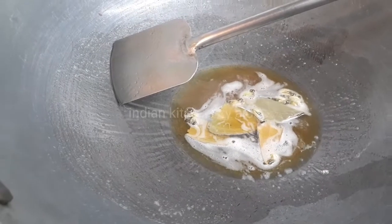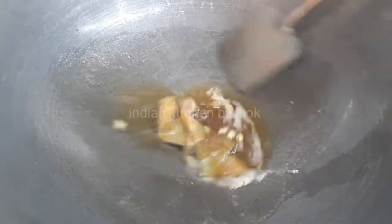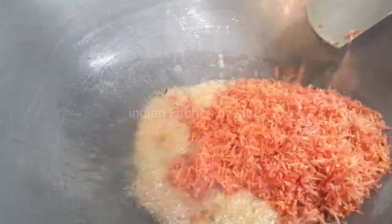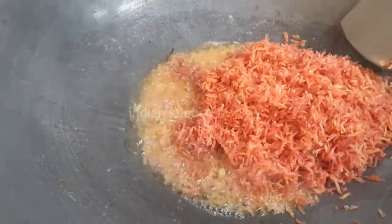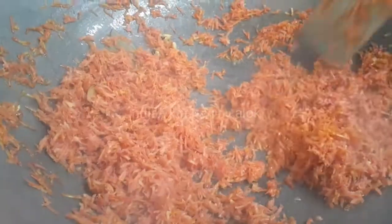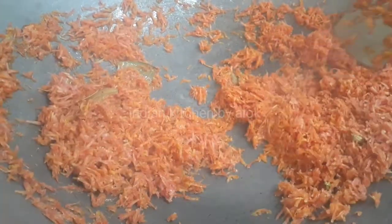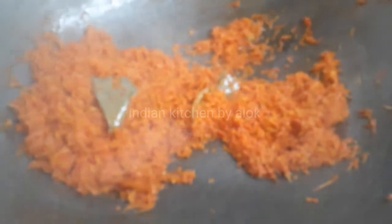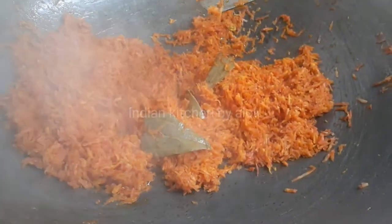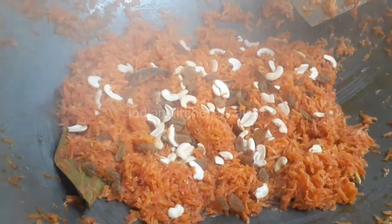I am going to continue. I am going to put a grater on the grater. I am going to make a nice smell of the food and I am going to put it in dry food.